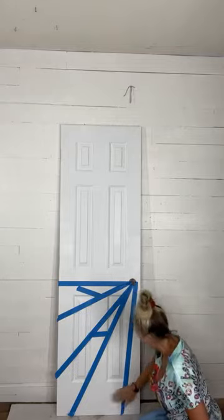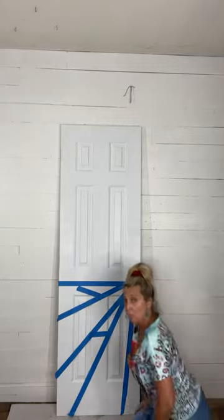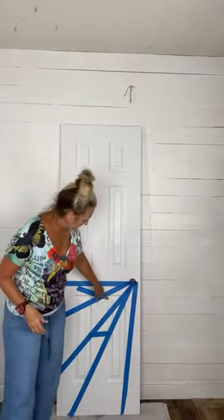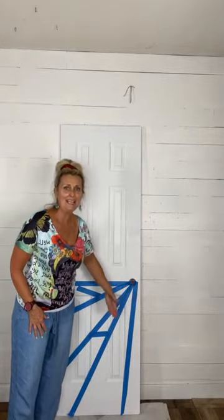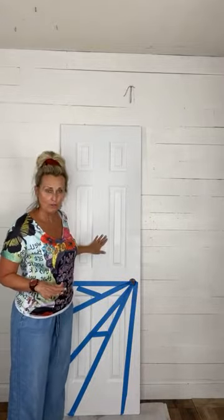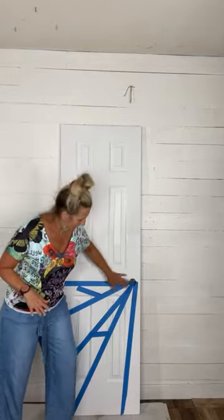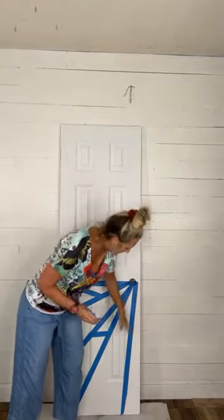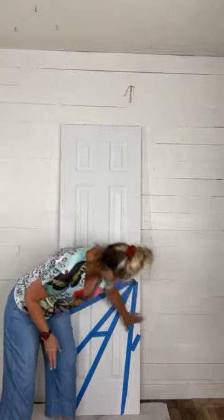When you have insets in your door and you want to do an all-over pattern, you want to treat your insets separately. Don't worry about running your tape around the curve — just paint the outer high-road part first, and then paint your insets separately. I'm going to use an extra piece of tape to remind myself this section is white — don't paint that.